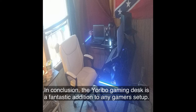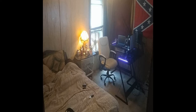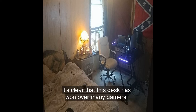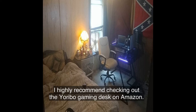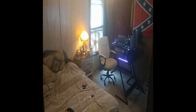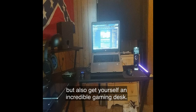In conclusion, the Yoribo Gaming Desk is a fantastic addition to any gamer's setup. Its ergonomic design, sturdy build, and RGB lighting effects make it a standout choice. With an average rating of 4.3 out of 5 stars from 593 ratings, it's clear that this desk has won over many gamers. If you're ready to take your gaming experience to the next level, I highly recommend checking out the Yoribo Gaming Desk on Amazon — you can find the link in the video description below. By purchasing through that link, you not only support my channel but also get yourself an incredible gaming desk.